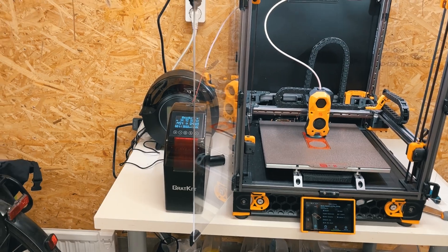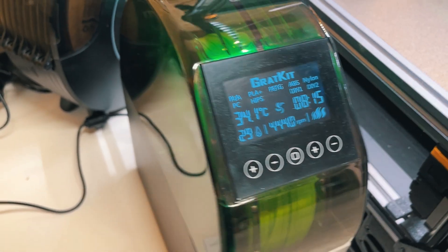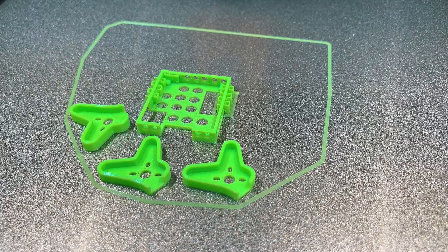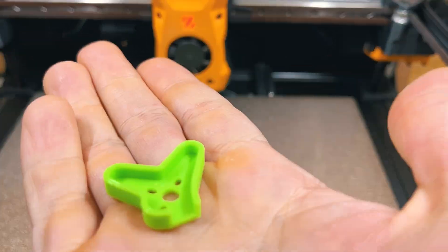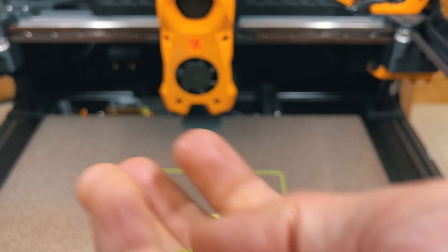I put many hours of tests here, especially working with my TPU, which is the filament I normally use the most in my shop and is also one of the filaments that needs to be dried before printing. My prints are coming out perfectly fine. When you have a TPU that is dry, you get very little stringing, and the clean parts coming out from your printer look very nice.